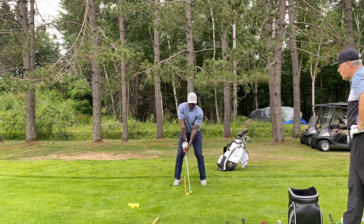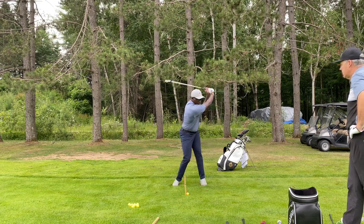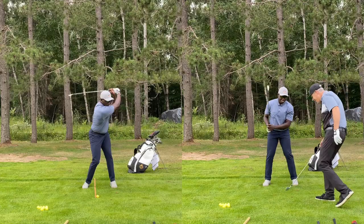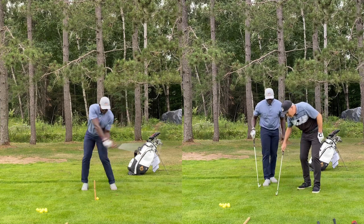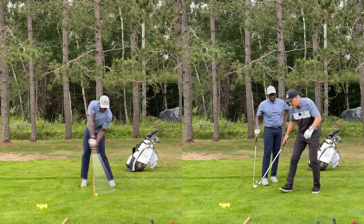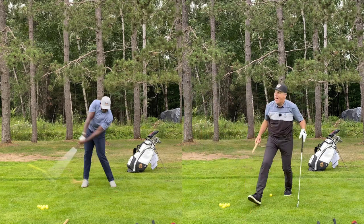You saw how through that was — fantastic! Nice, look at that — perfect divot. Notice your divot came out after the stake. That's right, that's what you want. Brilliant. So let me show you one right-handed. Awesome, man — good job.